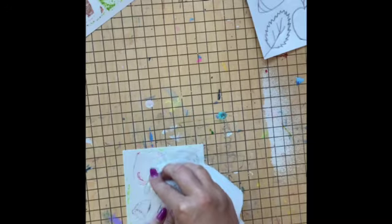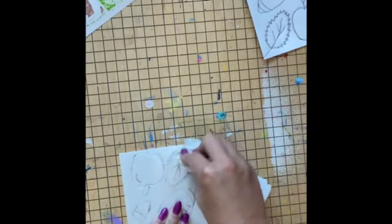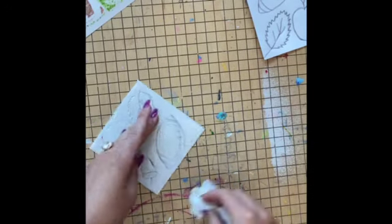We need to keep your print plate for next time, so go ahead and wipe it off and make sure it's dry so that it doesn't get on anybody else's print.